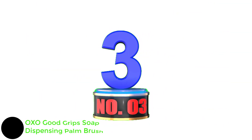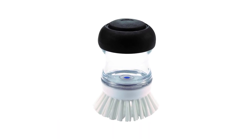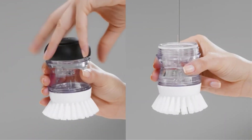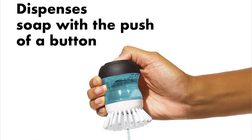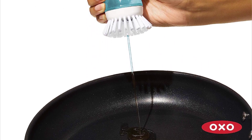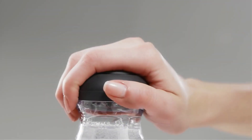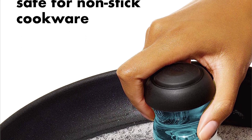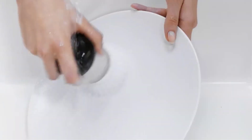Number 3: OXO Good Grip Soap Dispensing Palm Brush. Dishwashing is made easier with the compact OXO Good Grip Soap Dispensing Palm Brush. Its sleek design saves counter space, and its comfortable grip makes it easy to hold. The brush also has a built-in soap dispenser, so you don't have to worry about squeezing soap onto your sponge. It is especially useful for cleaning dishes and utensils with sharp edges, as sharp edges damage many foam sponges. The bristles are firm enough to scrub off tough food residue, but also soft enough to avoid scratching delicate surfaces. The OXO Good Grip Soap Dispensing Palm Brush is the perfect tool for cleaning all of your dishes, both inside and out.